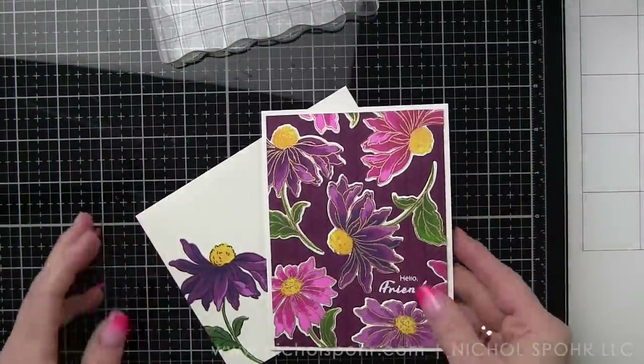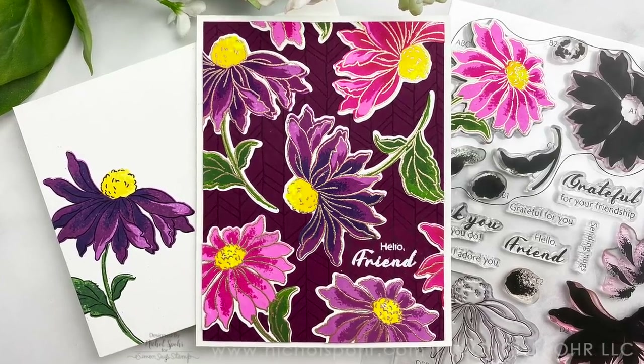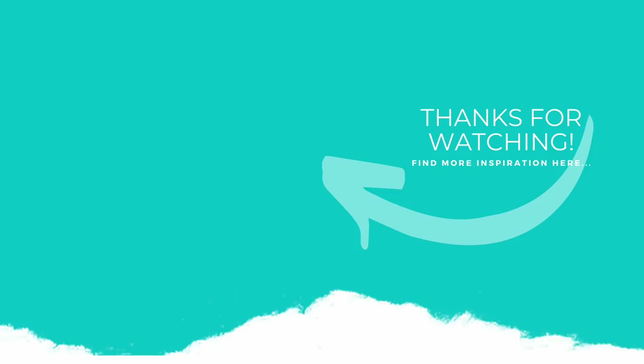Thank you guys so much for joining me today for this Build a Flower Coneflower Set from Altenew. The supplies I used to create my card and envelope are listed and linked below the video. Here is another video featuring Altenew products that you might be interested in. If you enjoyed this video, please give it a thumbs up, and be sure to subscribe to my channel and hit that notification bell to never miss a new card making video. Thank you so much for joining me today, and we'll see you next time.